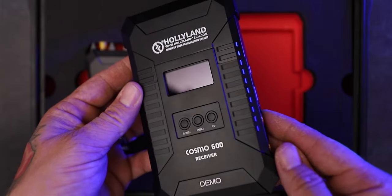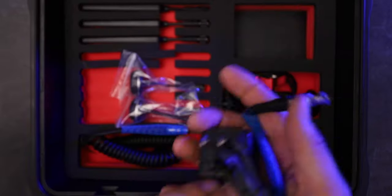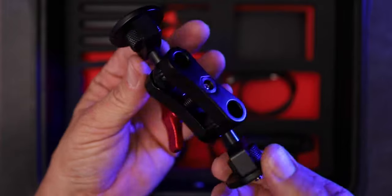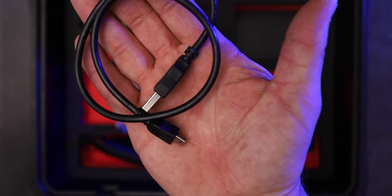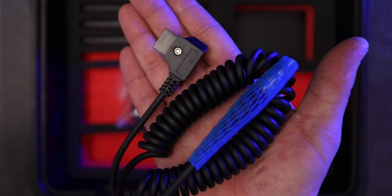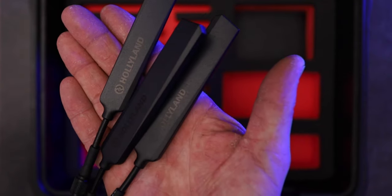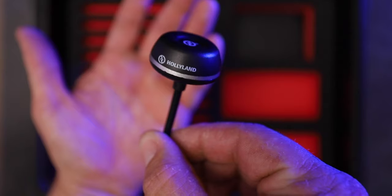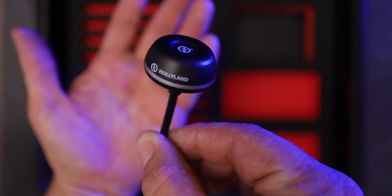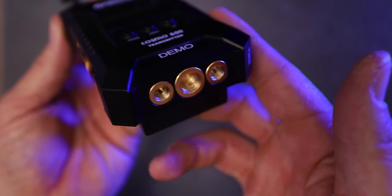Kind of a bummer that this one is plastic and not totally metal like the other one. It comes with a power adapter cable, a cool little magic arm type of mount, USB cable, and P-tap cables. Another cool thing is that it comes with three antennas in case you lose one — handy because you never know, sometimes you just lose stuff on shoots. And then you've got your mushroom antennas with quarter-20 and three-eighths on the bottom, so you can use whatever mounting you want.